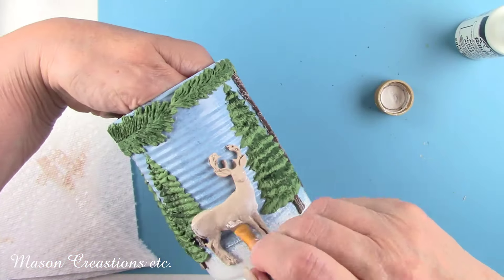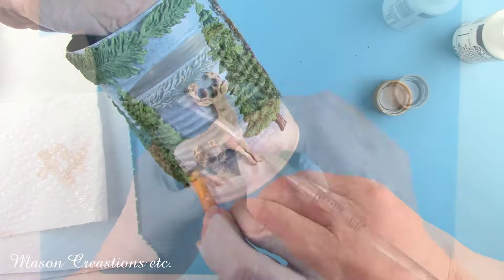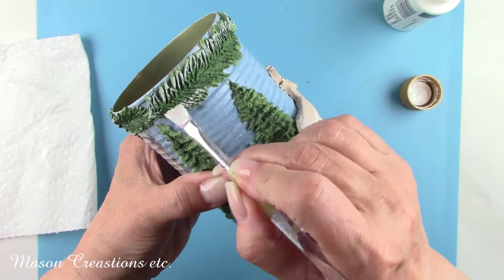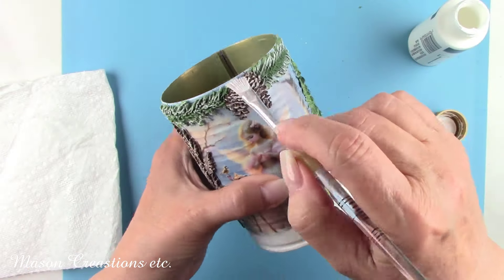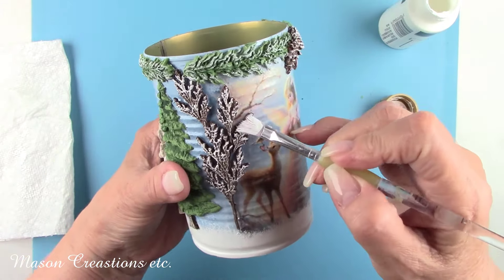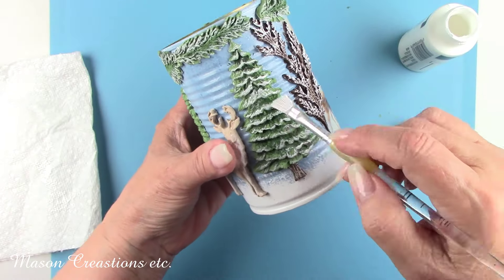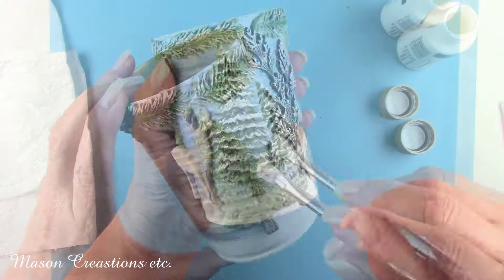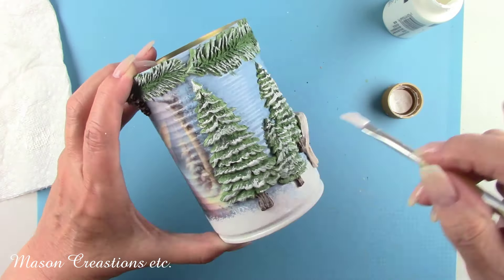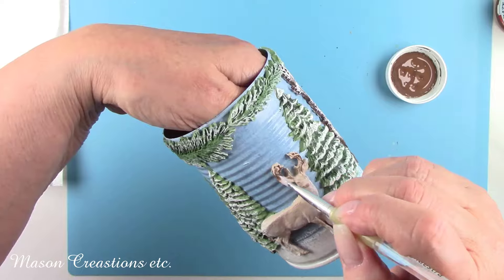I dry brushed a little bit of white on the reindeer to highlight his tail, legs, neck, and chest. Now it's time to add some snow. So I'm also dry brushing some white on the edges of the boughs at the top of the can, the pinecones, and all of the trees. To dry brush you need most of the paint removed from your brush. I'm using a stiff brush, dabbing it in the paint, unloading the paint on the rim of the bottle, and then wiping my brush on a napkin so there is barely any paint on the brush. Then I'm just lightly wiping over the image with the brush. Then I added some brown dry brushing to the reindeer's legs and antlers.